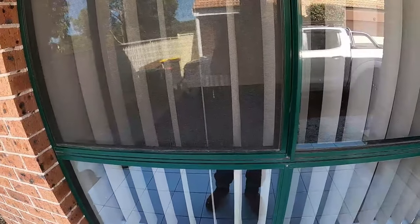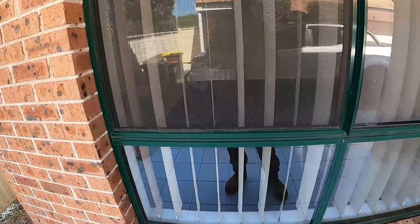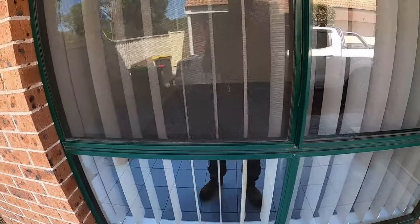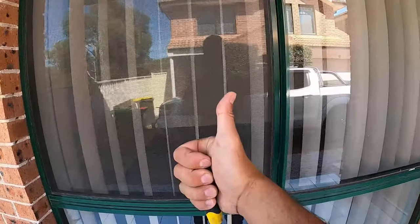So there you have it guys — two different ways to remove and reinstall your fly screens. These are the most common ones here in Australia. Let me know in the comments if you're overseas — what style fly screens do you have? Hopefully you enjoyed the video. As always, like, comment and subscribe. Until next time, I'm Bill — thanks for watching.